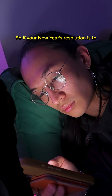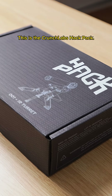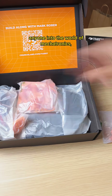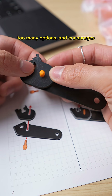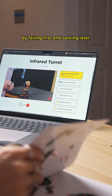So if your New Year's resolution is to learn how to make stuff, here's the easiest box you can start with. This is the Crunch Lab's hack pack — a box that ships directly to your doorstep every other month, guiding anyone into the world of mechatronics, where robotics and coding meet. It genuinely removes that decision fatigue of having too many options, and encourages learning through failure by failing first and solving later.